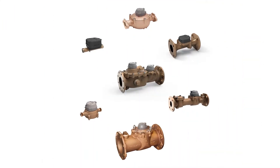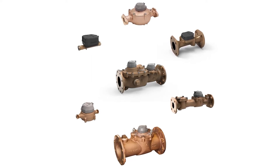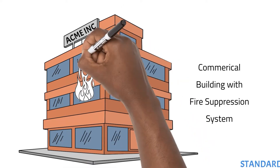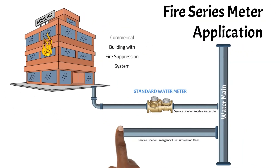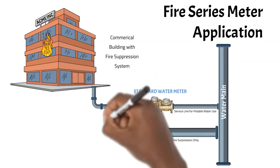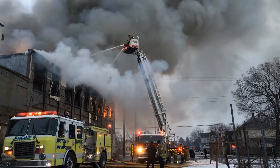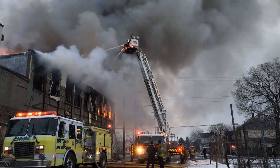You can choose a turbine, a compound, an ultrasonic, or even a disc meter if it fits the application. When it comes to selecting a meter for the emergency fire suppression, a fire series meter best fits the application. The fire series meter is designed to measure high volume usage, such as when a building's fire suppression system is activated through the single water supply line.